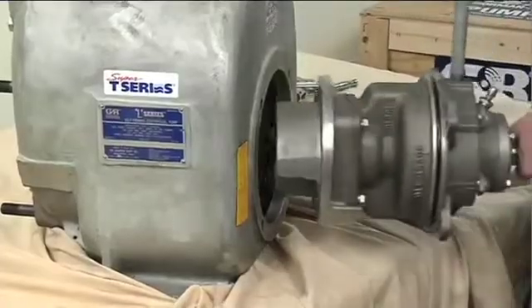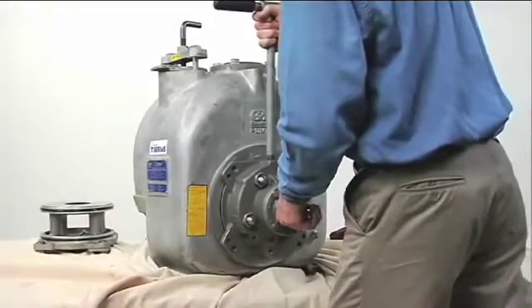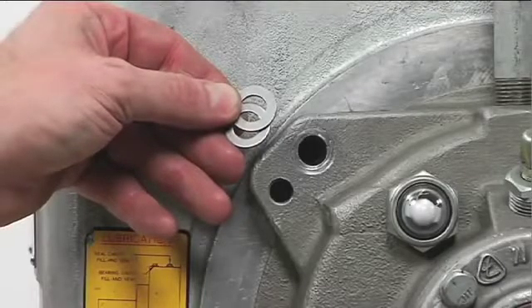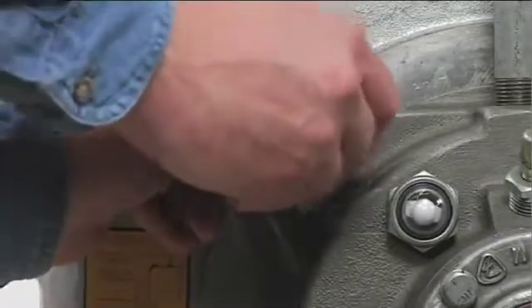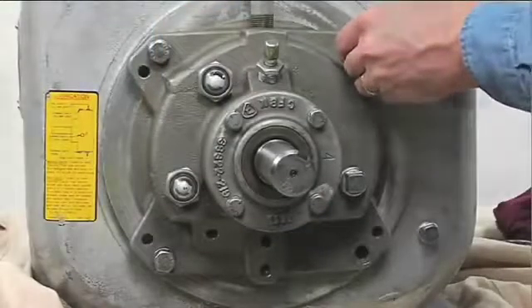Ease the rotating assembly into the pump casing using the installation tool. Be careful not to damage the O-ring. Install the same thickness of rotating assembly adjusting spacers previously removed, and secure the rotating assembly to the pump casing with the hardware.